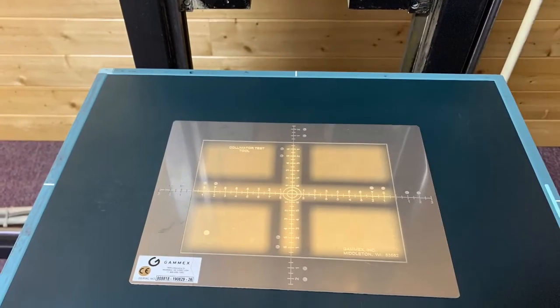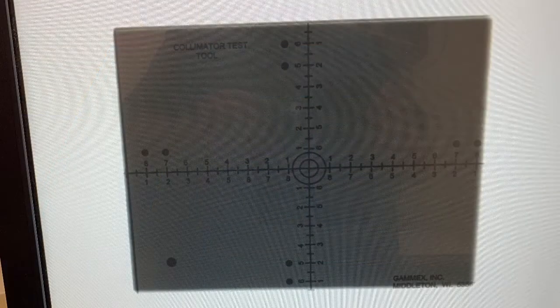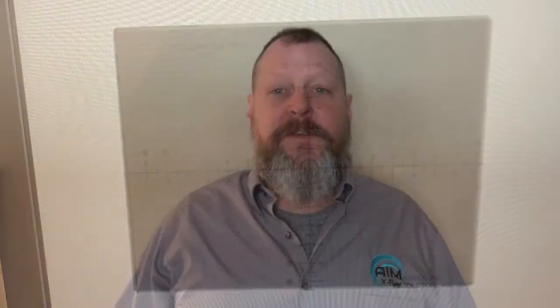We'll repeat the test and see the results. So now you've seen how we do the light to radiation field test and how we make the adjustments. If you suspect that your light to radiation field may be off or you're out of alignment, please reach out to us at our website at www.aimxray.com. Thanks for watching — we'll see you next time.